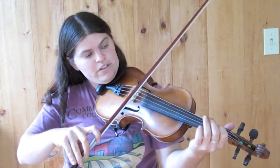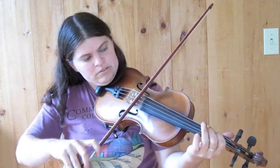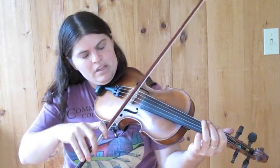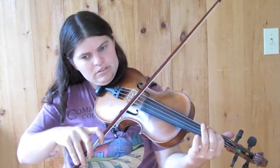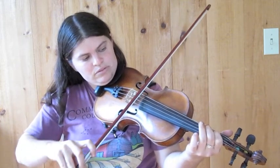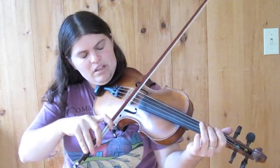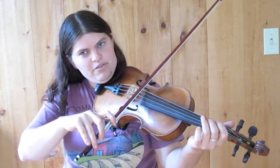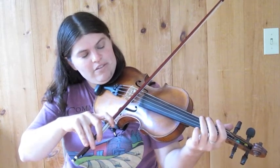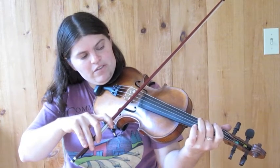The next phrase starts on the E, first finger on the D string. I'm putting a little grace note in there, but you can play it without. Then we go back to the first phrase, but this time we don't have the pickup notes of the D and the E, so we start on that second finger, the F sharp.